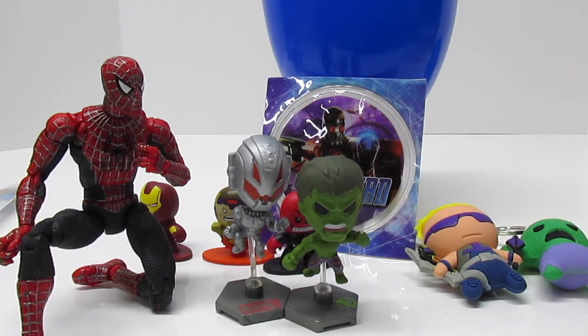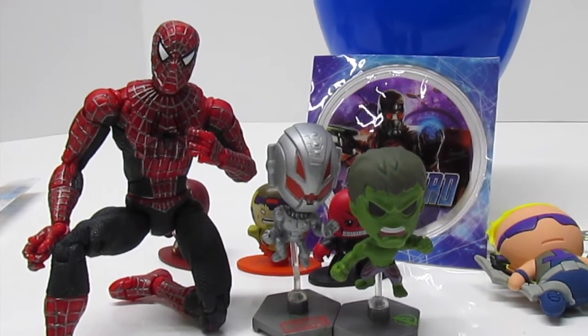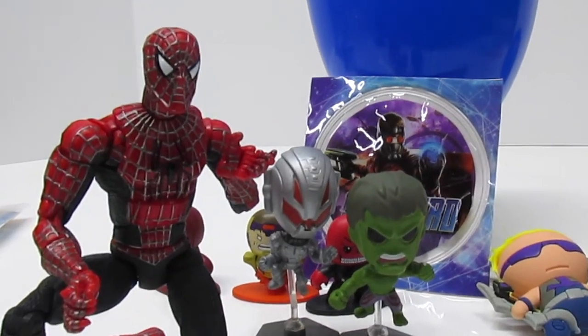Spider-Man, what do you think? Pretty cool, aren't they? Yes, but not as cool as you, Fun Kid Club. Couldn't agree more. Love you guys at Fun Kid Club. Thanks for watching. Give us a thumbs up. Bye, guys.